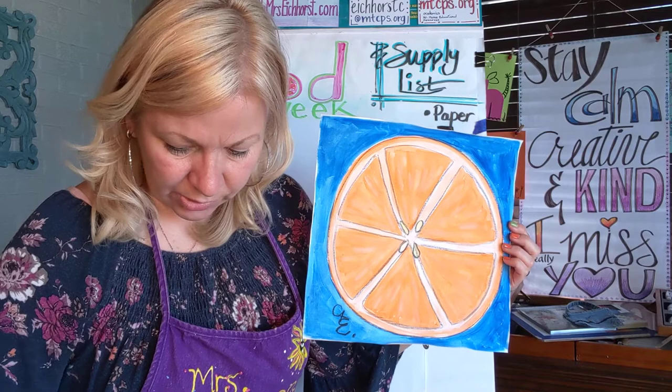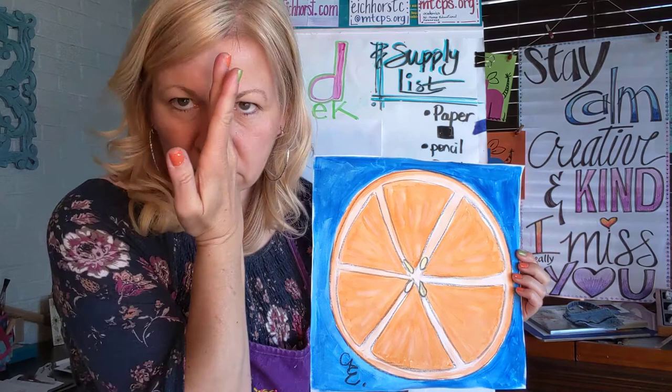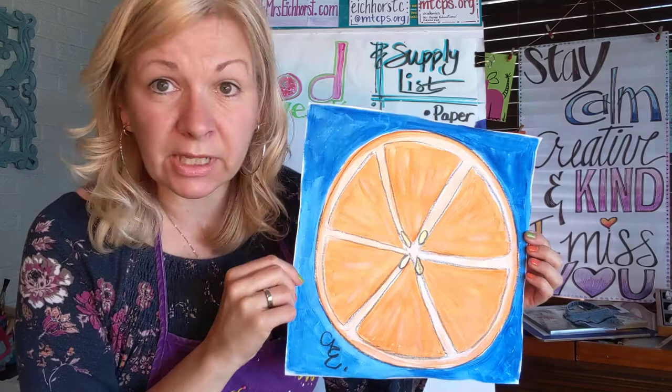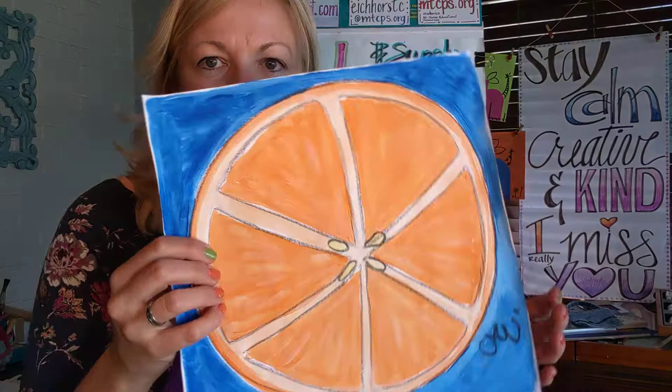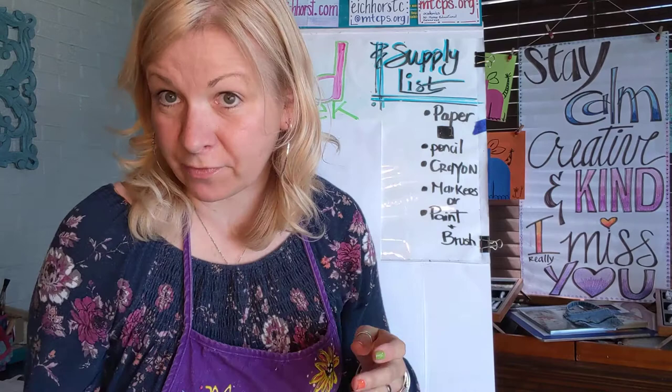We're also going to think about radial symmetry. Now we know symmetry — things that are symmetrical, whatever's on this side is the same on the other half. Our faces are rather symmetrical for the most part. This orange slice is also symmetrical, but it's radial symmetry because of the round, circular shape. No matter which way you look, it's the same. You could spin it and it's still going to be the same. So we are going to work a little bit on that — there's a little math for you today, that radial symmetry.